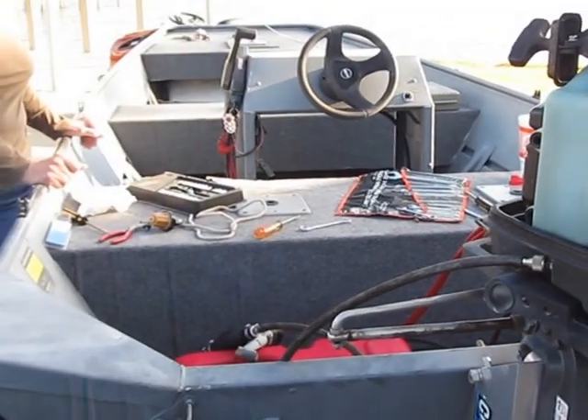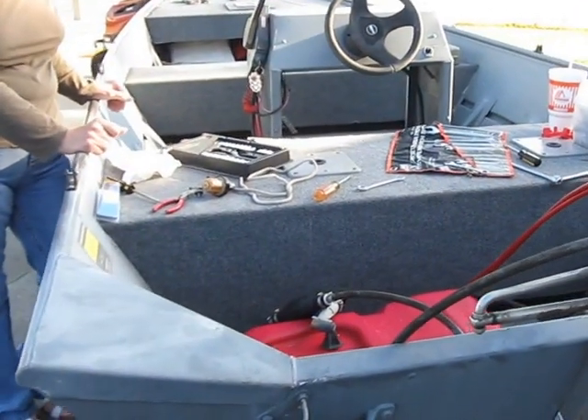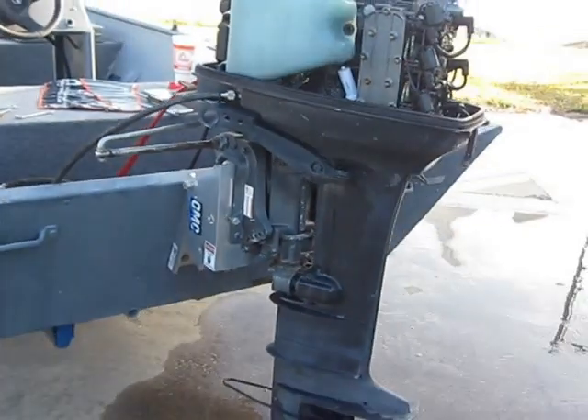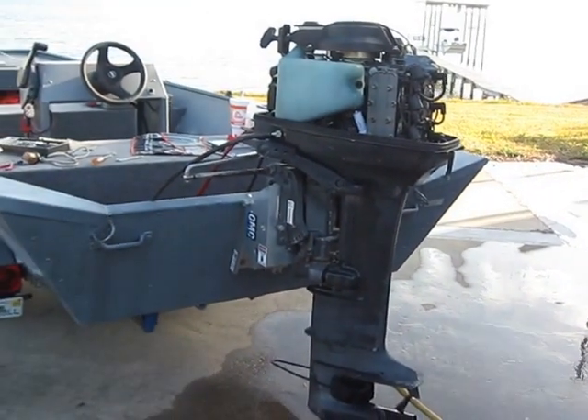We're going to take this boat and put it in the water and test it out — we'll see how fast it goes, maybe tomorrow or the next day. But it's a strong-running little 25 Suzuki. That Suzuki is a well-made little engine. We're real pleased with the way it performs.